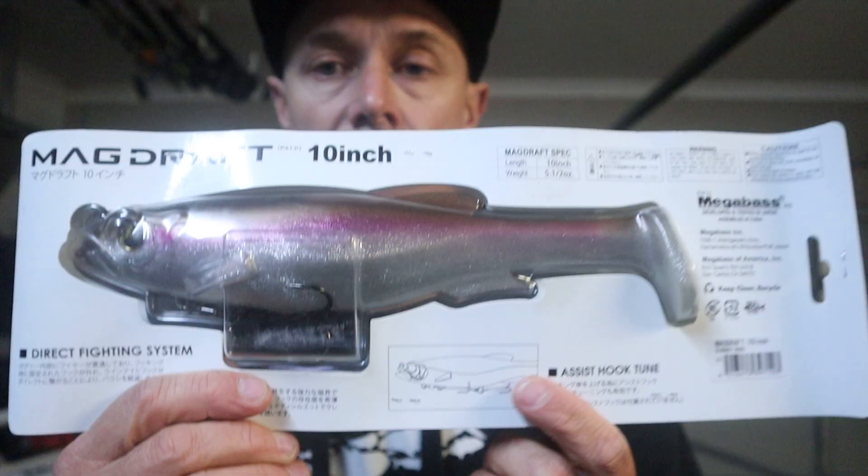So what do you need? Your bait, your single strand wire, and whatever hook you're going to use. We love Shout hooks — T31s and T21s. On the ten inch bait, a size 10 Shout T31 is all you need. I wouldn't go heavier — you'll start to upset the balance of the bait. Megabass have actually designed these baits to run with stingers. If you look on the back of the packet it talks about 'assist hook tune,' so don't be put off — Megabass actually recommend doing it.